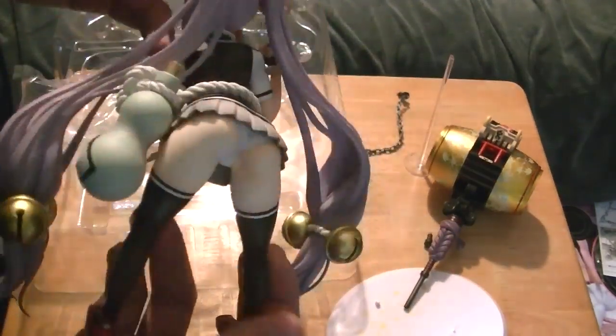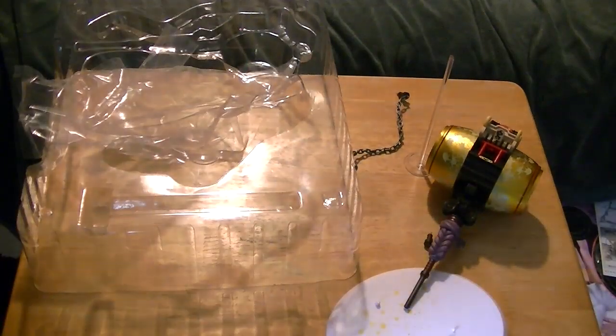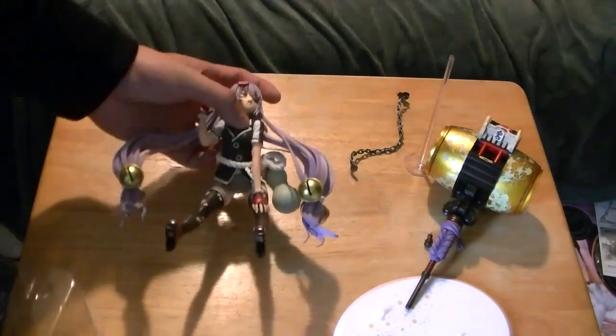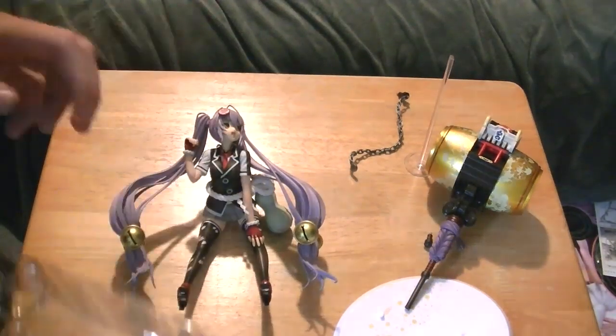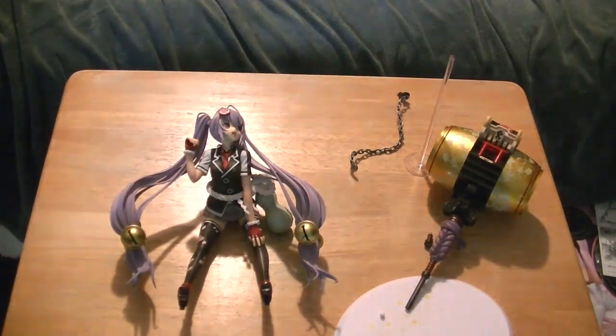I think Altser did an excellent job on this line — pretty popular nowadays. They're announcing a second season this year, so I'm pretty excited about that. That's the unboxing for the Honey Girl Wigrant Samurai Girls figure, and I'll see you guys in the review.